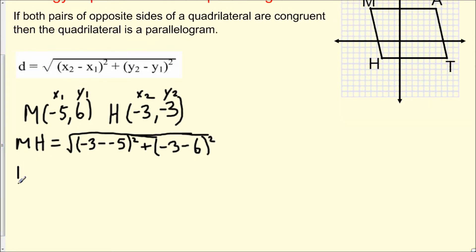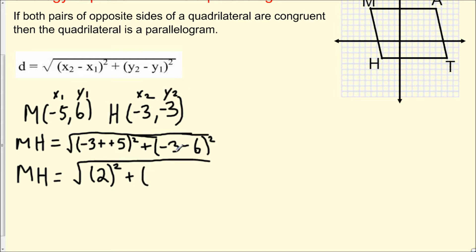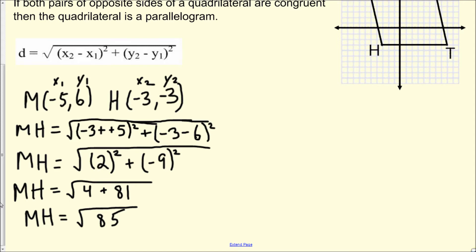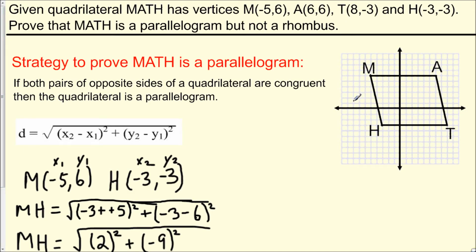Simplifying: MH equals the square root of (-3 + 5)² + (-3 - 6)², which is the square root of (2)² + (-9)². Now, 2² is 4 and (-9)² is 81 — remember, when we multiply two negatives the result is positive. So MH equals the square root of 4 + 81, which is the square root of 85. We can label this on our diagram.